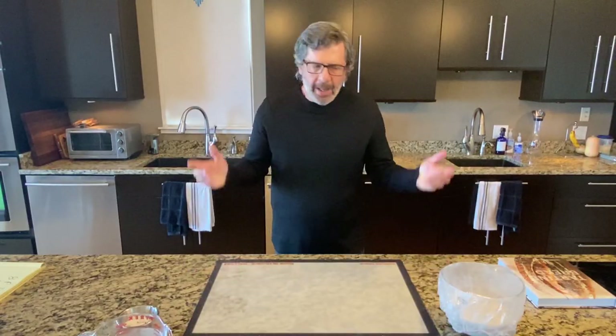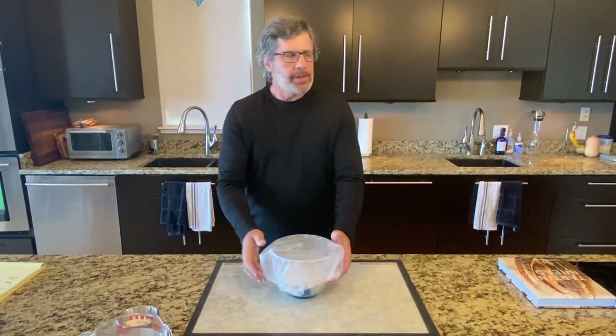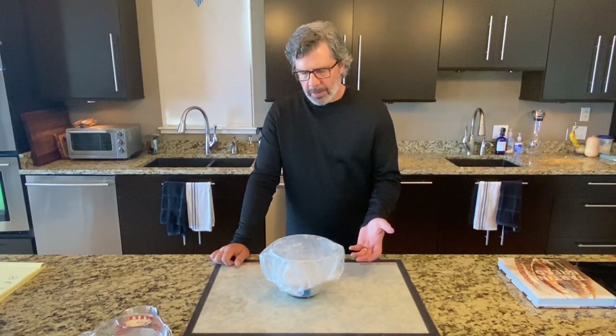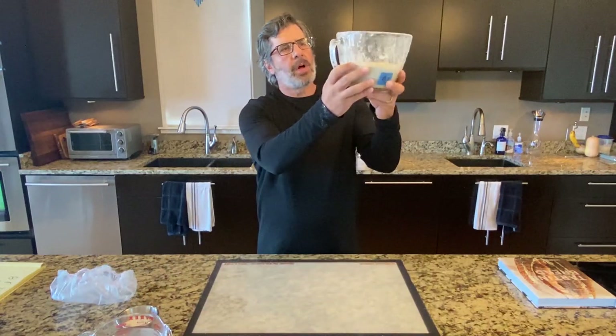My name is Tom and I'm an underproofer. I admit it — I've underproofed a lot of loaves. This recipe tends to underproof for me. I'm four and a half hours into bulk fermentation and I'm just barely at the 30% rise mark, which is what's called for.